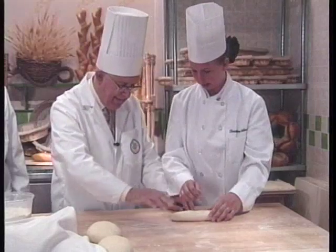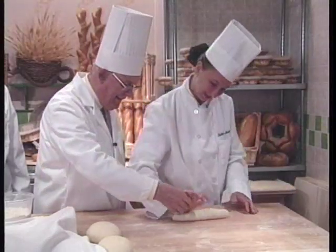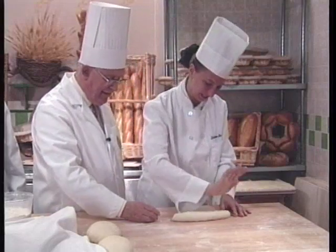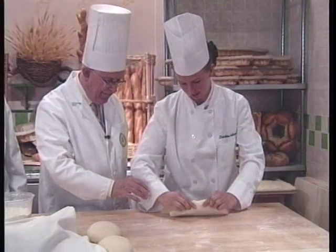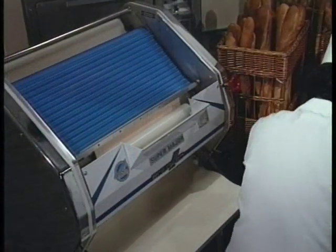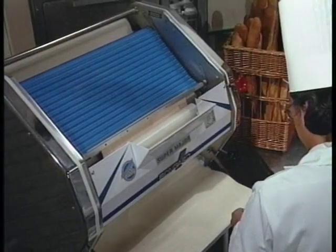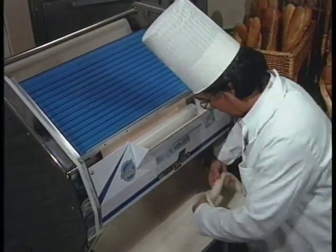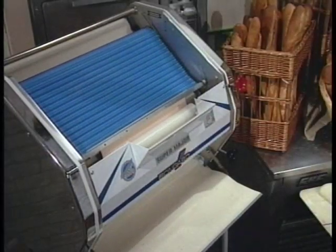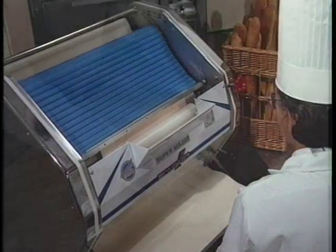With the advent of mechanical molders, many bakers have forgotten how to do hand molding or never learned. The main problem in mechanical molding is that the baker might try to stretch the dough farther and faster by tightening the rollers. This exaggerated lamination tends to ruin the dough by pressing out all of the gas pockets, leaving the inside tight and too homogenous.